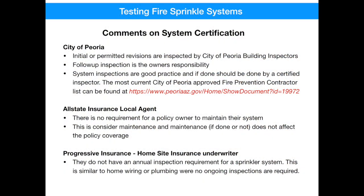I'd like to close out today's video by talking about some frequently asked questions I've heard over the last several years regarding permits, certification, and insurance requirements. City of Peoria inspectors permit and inspect the initial construction of a house and any permitted revisions, like a new fireplace or a backyard fire pit. But once those inspections are completed and closed, there are no annual or required residential inspections that they have to perform or require at all. Follow-up inspections are the responsibility of the homeowner. If you need an inspection or work to be performed, you need to use an approved contractor. The City of Peoria maintains an ongoing list of approved fire prevention contractors on its website.